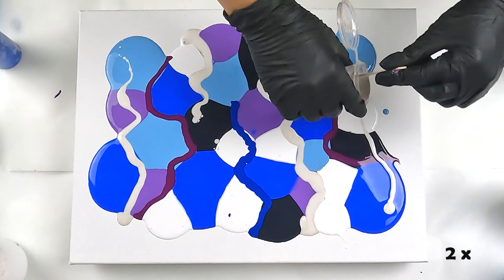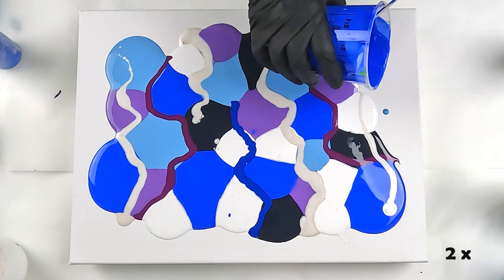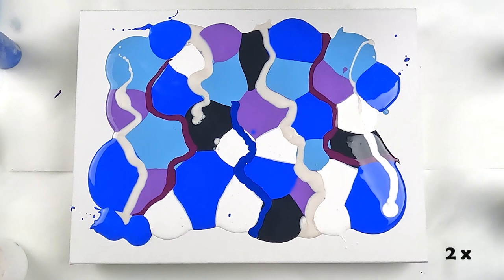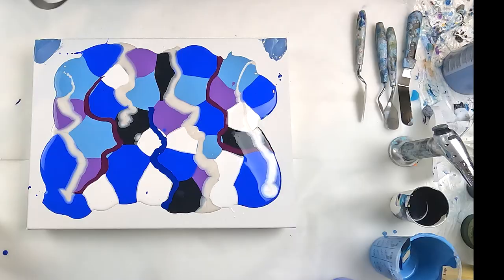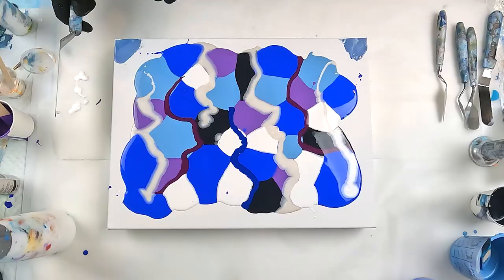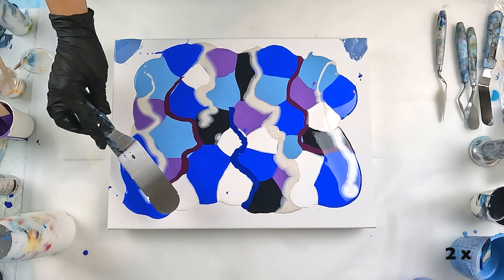I'm pretty happy with that — the colors will be quite interesting. I'll fill out some of these spots to make sure I've got enough paint, and I did have a little bit of leftover paints, so I might just wet down the edges a bit. My swipe mix here is made up of one part Amsterdam Titanium White and three parts Australian Floetrol. Okay, here we go.